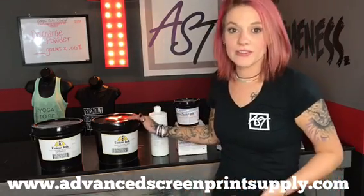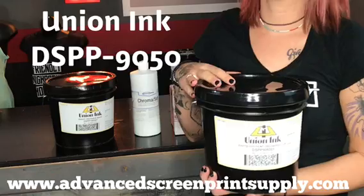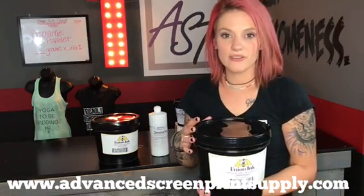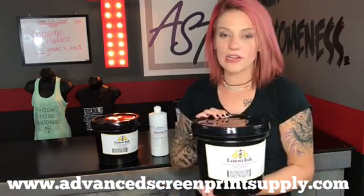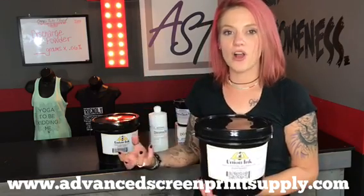Union Ink has water-based inks. This DSPP-9050 is a discharge base. For this product, you would add in 6-8% of your discharge agent, the ZFS powder — which stands for zinc formaldehyde sulfate — and it does not require any pigment. This is used to discharge and remove the dye from the garment.